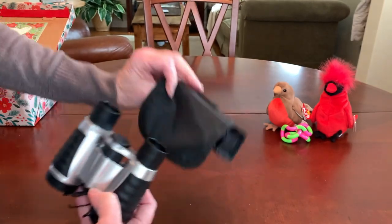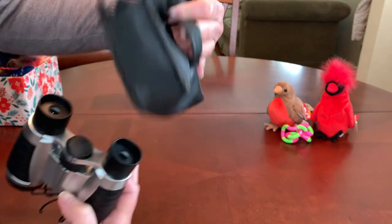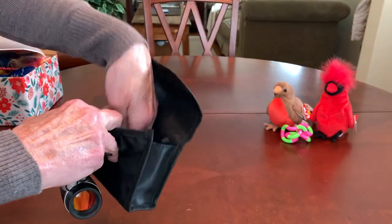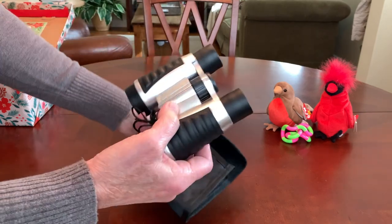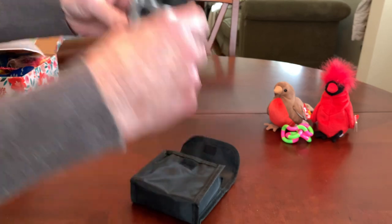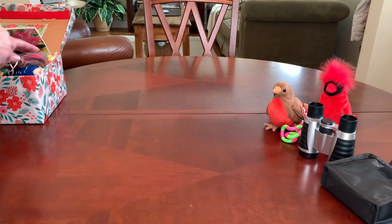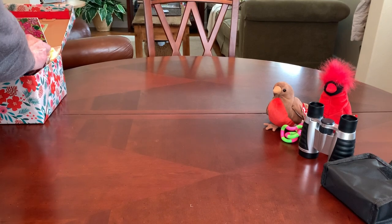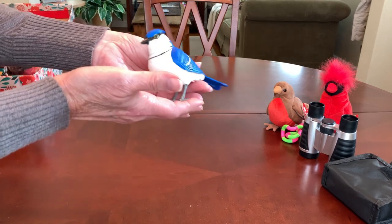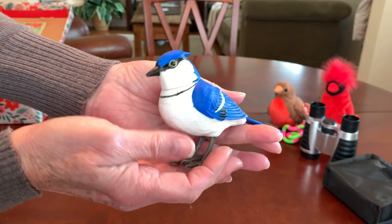The binoculars come in a nice case that can slip on a belt, and I think there's a cleaning cloth inside as well. It's a pretty decent pair. I got these at Walgreens after Christmas when they were 50% off. I think this will probably be her wow gift. She's got yet another bird, but this one's a little different.